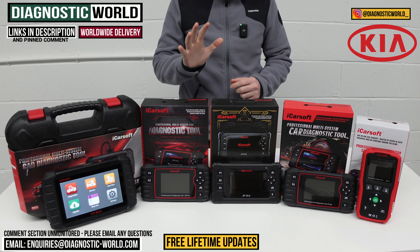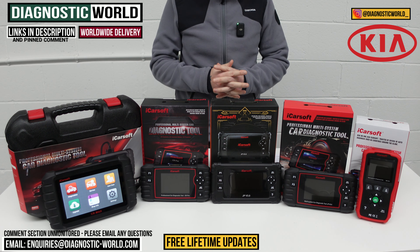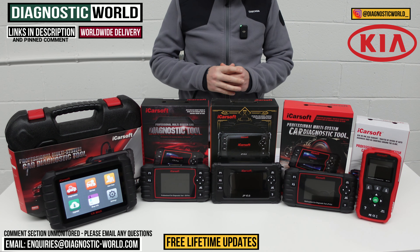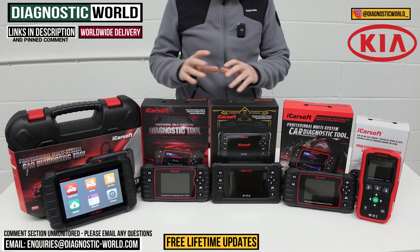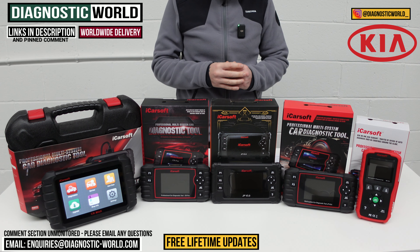In this video we're going to show you the top 5 handheld scan tools for Kia vehicles in 2024 and 2025. We'll show you the cheapest through to the most expensive and explain what kind of features and functions all of these tools will have. We'll put links to all of these kits in the description and in the pinned comment to make it a little bit easier for you to find them.